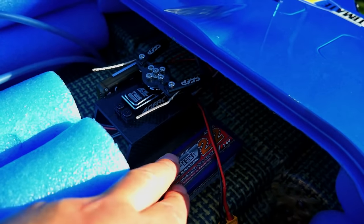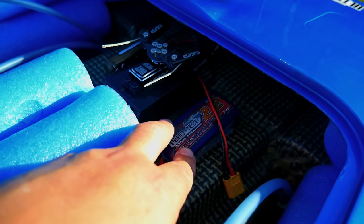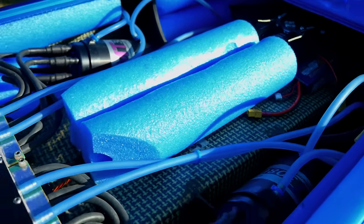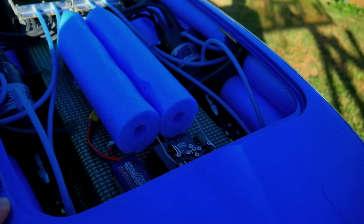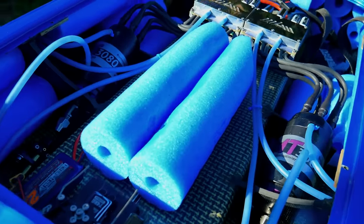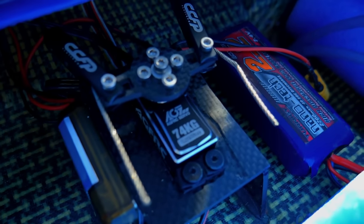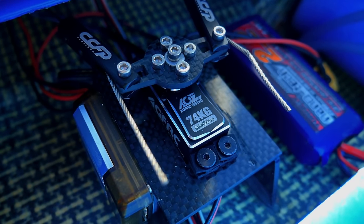You've got some batteries here — what are these little batteries for? That battery actually powers the servo and receiver alone, so it's got a BEC in it. This is a separate BEC, which makes sure that servo gets the maximum amount of punch, because we need a lot of kilo torque on a rudder of a boat that's around 15 kilos and capable of 200 kilometers an hour. We've currently done 154 kilometers an hour.